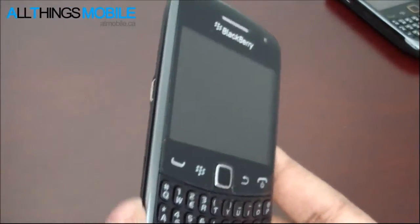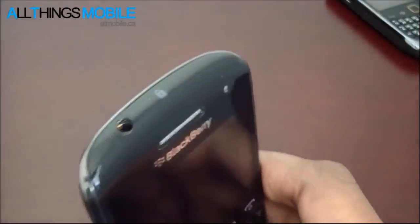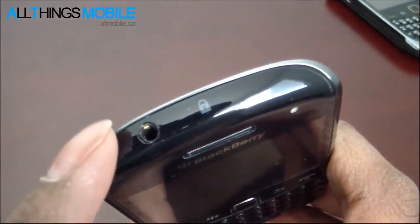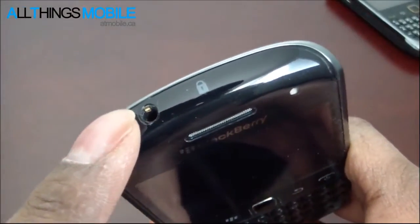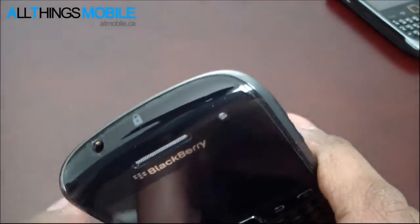Research in Motion has been taking those convenience keys out of their phones since the original Torch launch, the 9800. Up top, we have the new location of the 3.5mm headset jack. Prior to this it was on the left side, now it's up top. And here's the one-touch lock/unlock button.